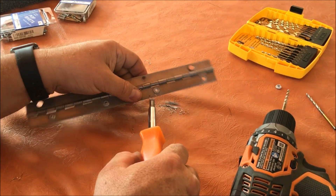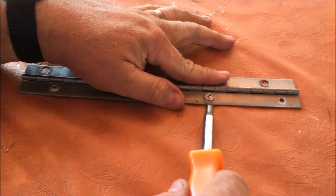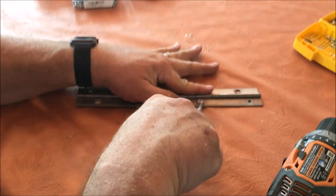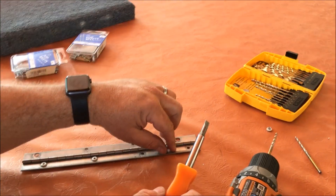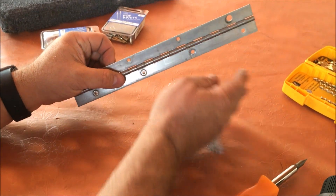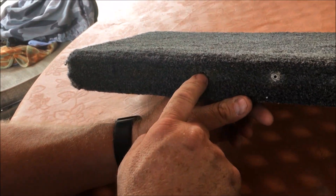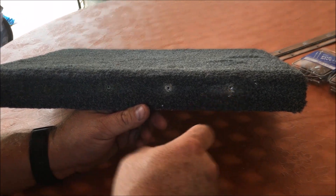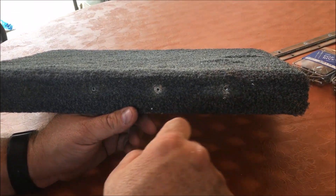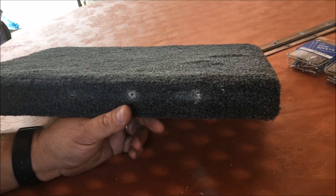Drill into it — when it starts spinning you've usually got it — then you can take a screwdriver and come in and work on it a little bit, and pop it right out. Then you're done. I'm going to do that to the rest of them and then show you the next step. The next step is to start with the same drill bit and drill out each one of these, which are the other ends of the same rivet. If the first one doesn't come out easy, sometimes you have to go up in size — it doesn't matter since the rivets we're putting in are substantial.